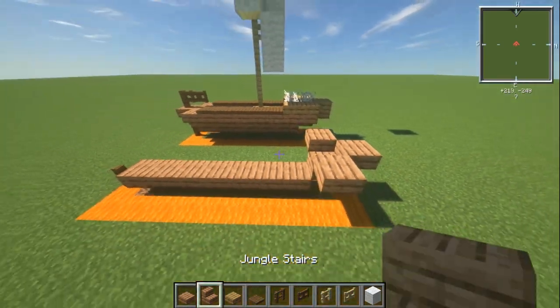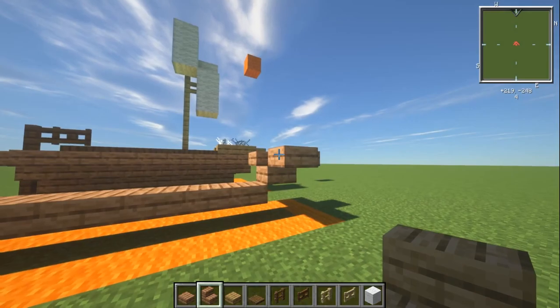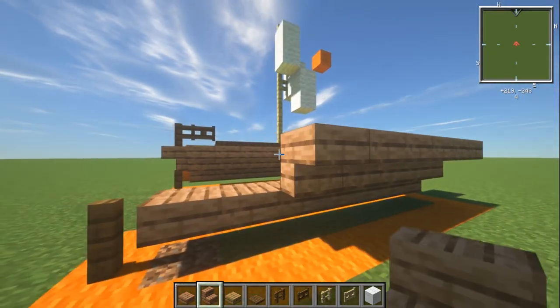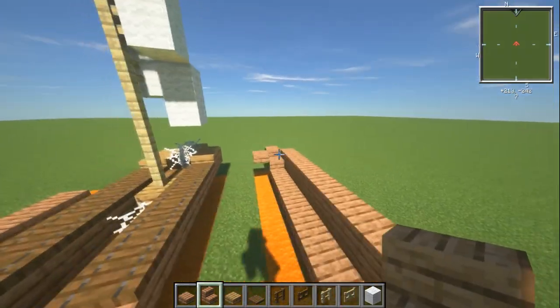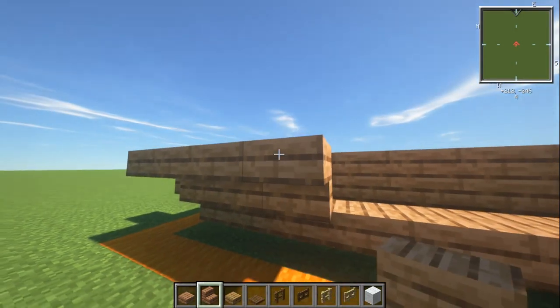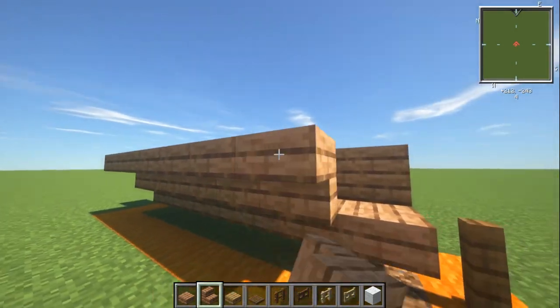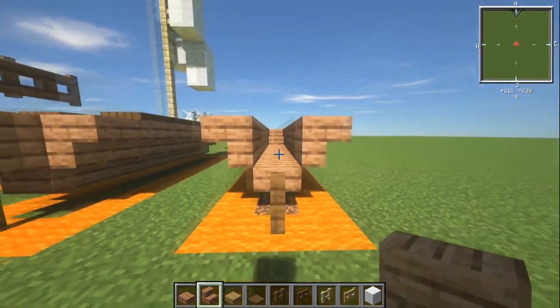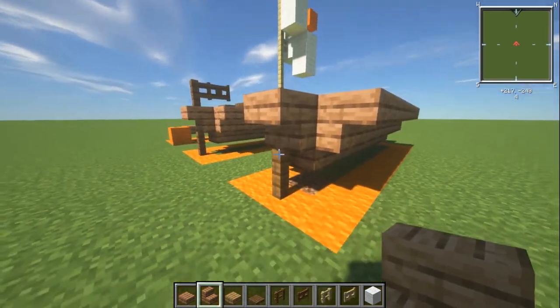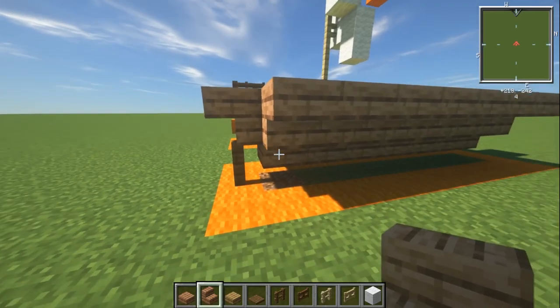With your jungle stairs, place seven upside-down jungle stairs along each side — one through seven — to make the nice boat shape. Do the same on the other side: seven upside-down jungle stairs. On the back, add a stair that sits just over that fence.